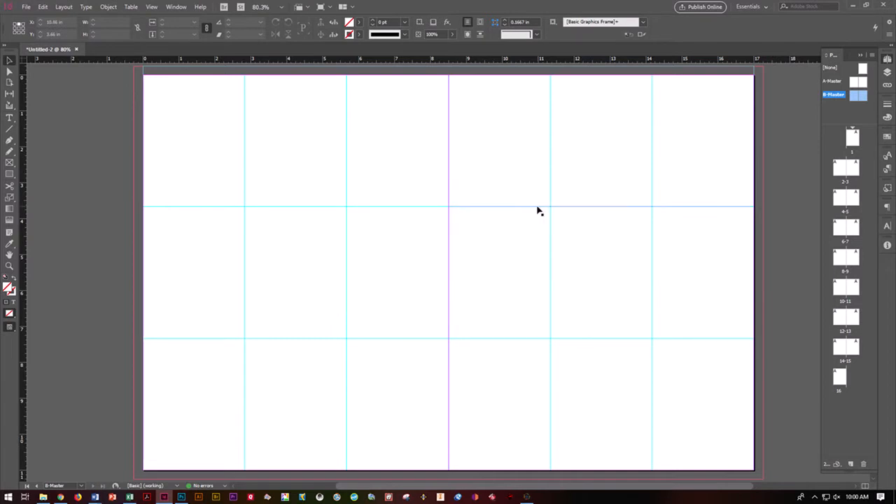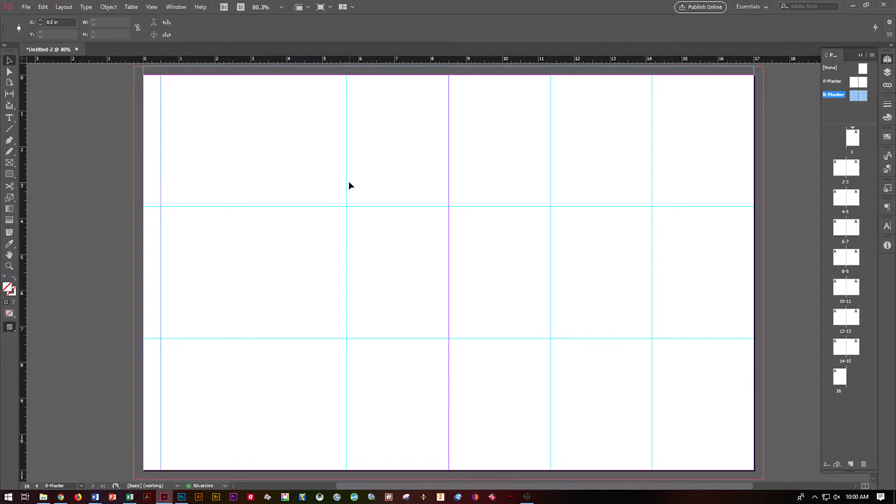Now we need to align these to make it easier to layout your cards. It's already divided the page into thirds for you, which makes it a lot easier. This is how big one of your cards is. Let's go ahead and move this guide right here over to 0.5 inches, and the second one over to 5.5. So this section right here is actually your one-third page ad. This is your card itself. We put this little guide in here in order to make it easier for you to align things as you are putting the cards together.